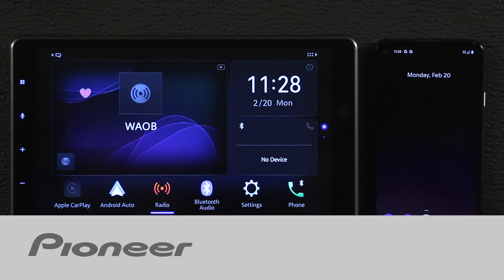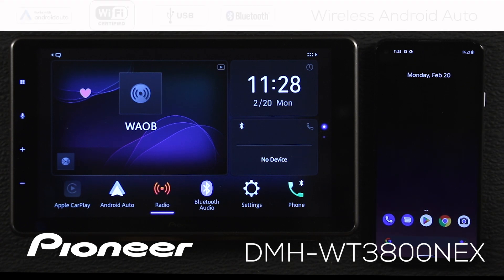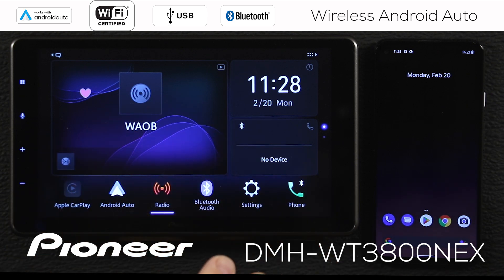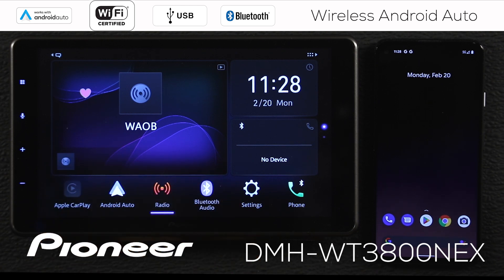Let's take a moment and I'll show you how to connect your Android-based phone with Bluetooth to your new DMH-WT3800 Next from Pioneer. I have the in-dash receiver switched on and I'm on the home screen. No other device is connected here through Bluetooth — that's very important.